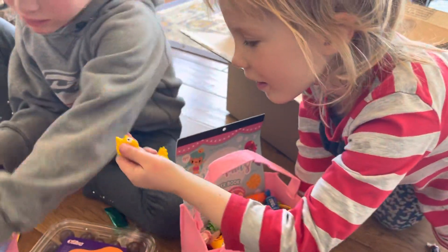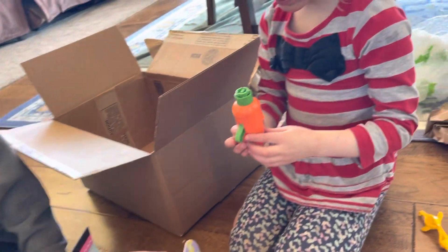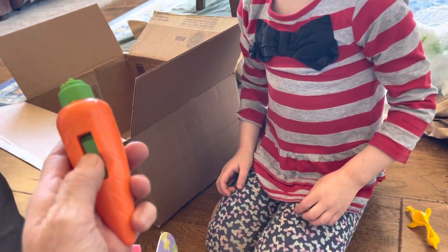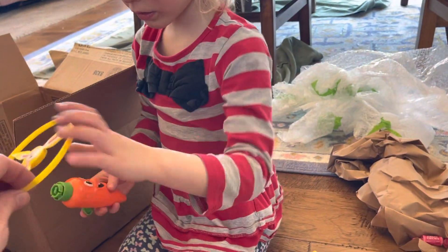A rubber chicken! Look what I got. Harper, what's on yours? A carrot! I got a camera, too! What is it? Oh, this spinning thing goes on the top of it, and then it spins around.